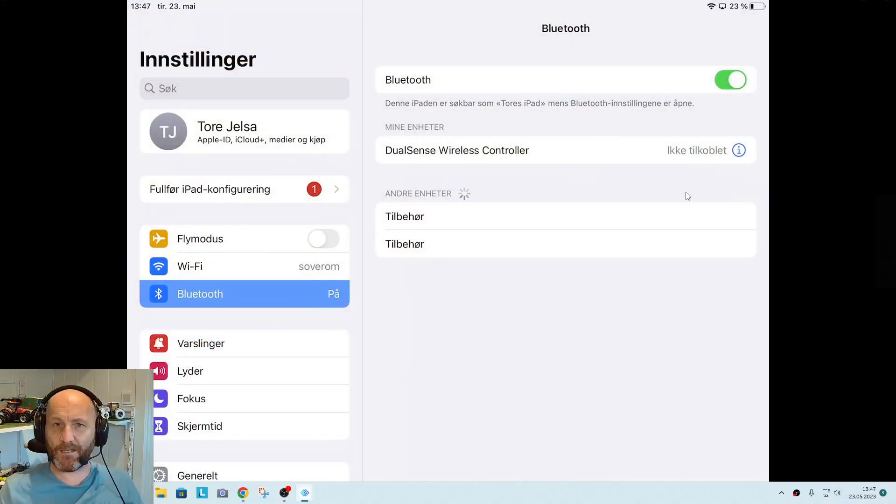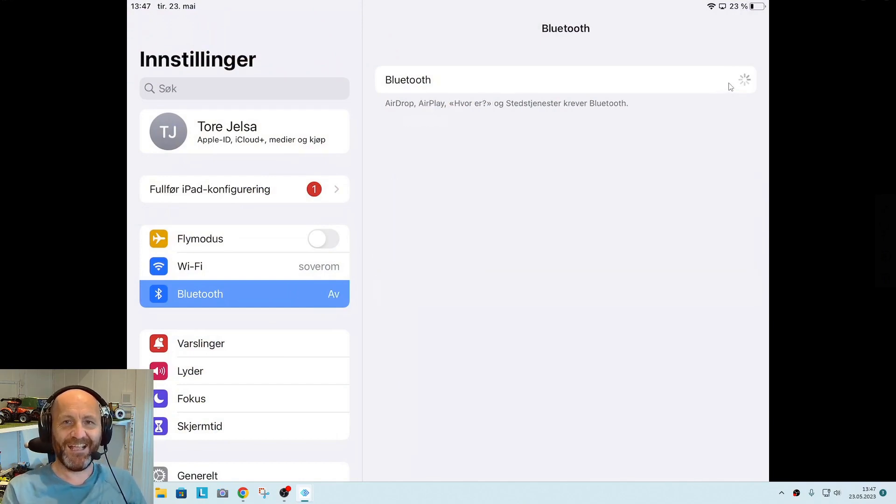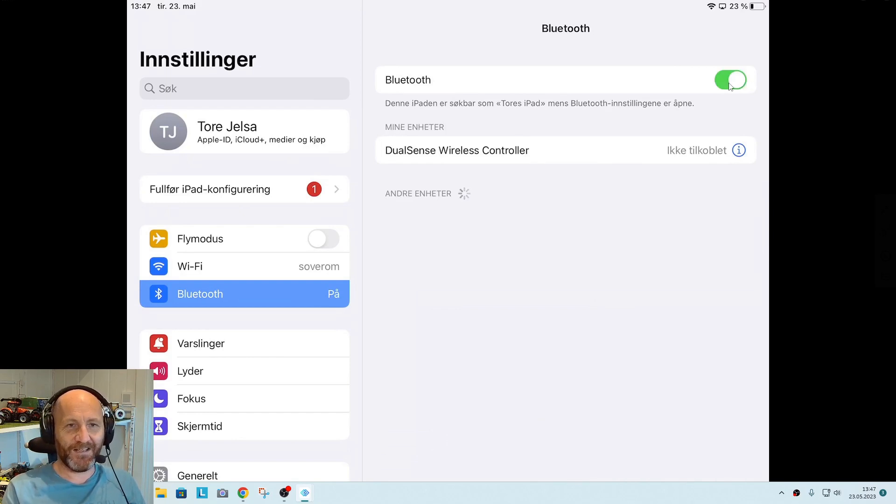So if I go into the Bluetooth menu on the iPad, let's see if we can find anything. It should be the DualSense Wireless Controller — I just click on that one, and there we go, it's connected!